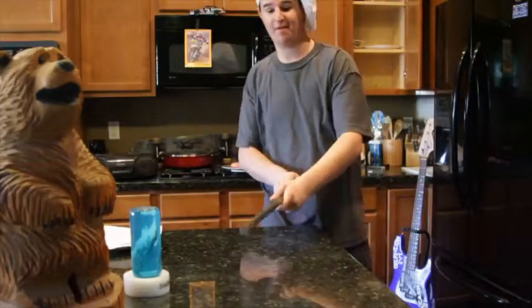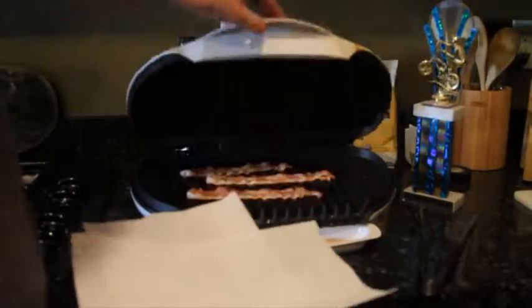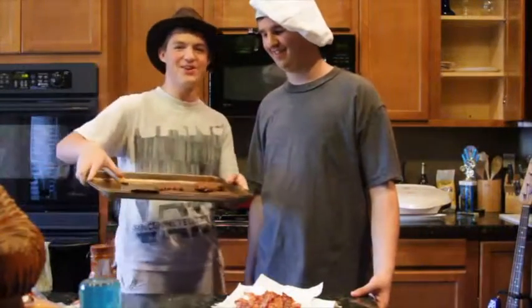Wow, those burgers are looking pretty good. They're looking good. Now the bacon's done, and the patties are done too.